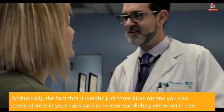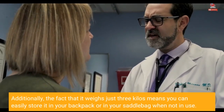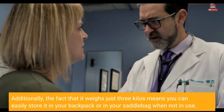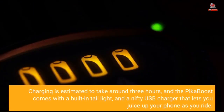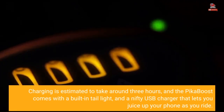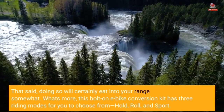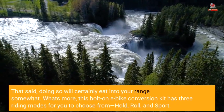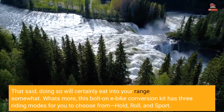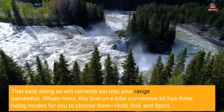Additionally, the fact that it weighs just 3 kilos means you can easily store it in your backpack or saddlebag when not in use. Charging is estimated to take around 3 hours, and the Pika Boost comes with a built-in tail light and a nifty USB charger that lets you juice up your phone as you ride — though doing so will certainly eat into your range somewhat. What's more, this bolt-on e-bike conversion kit has 3 riding modes to choose from: hold, roll, and sport.